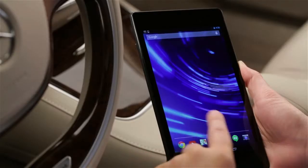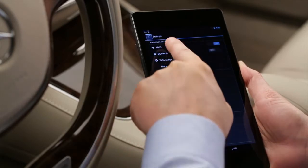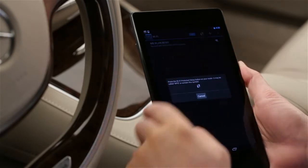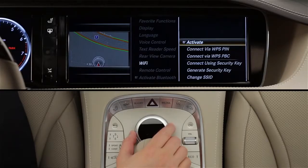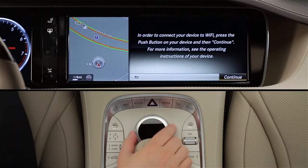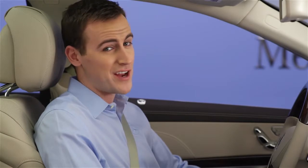If your device allows a push-button connection, start by selecting the MBWLAN network on your device, then start its push-button procedure. From the Command menu, select Connect via WPS PBC, then push the button on your device, and click Continue on the Command screen. Command will confirm the connection with an on-screen message, and you're good to go. If you take too much time, Command will ask you to try again.